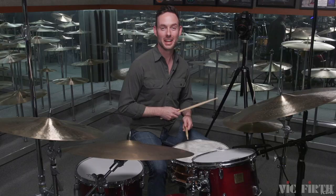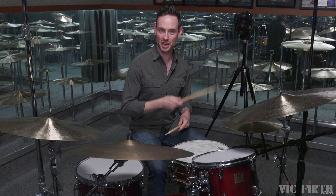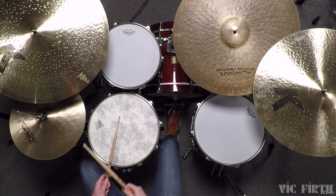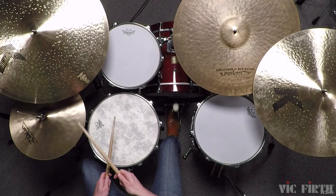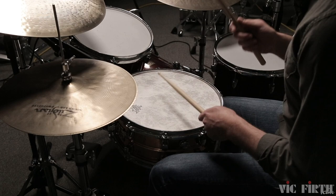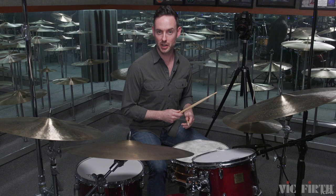Now we're going to try half notes as the constant on the hi-hats, and we're going to read the eighth notes on the right foot bass drum and left on the snare drum. Another fun variation is eighth notes on the...